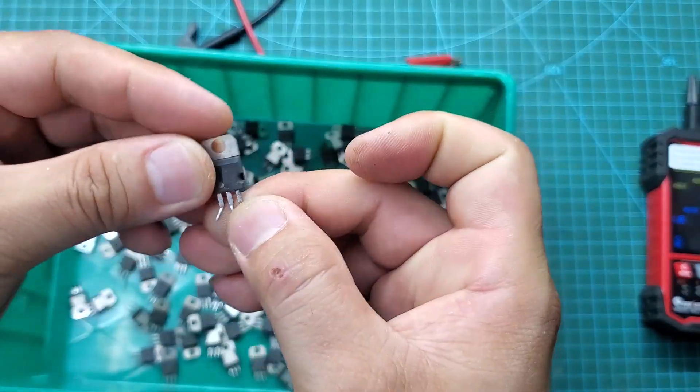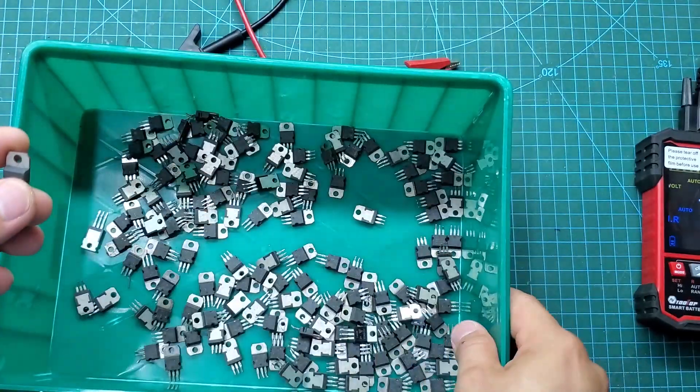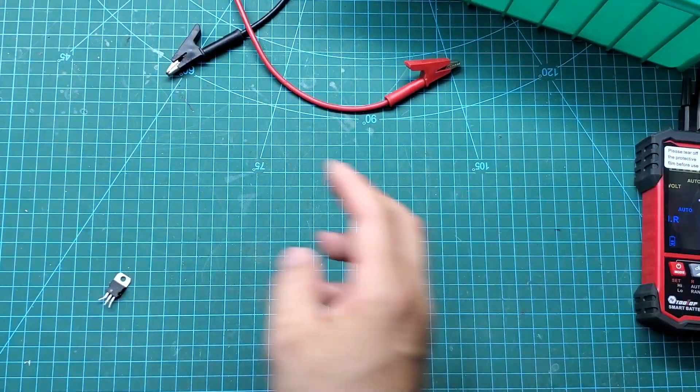To check this parameter, we apply a 10V voltage to the gate and measure the resistance between the drain and source pins.